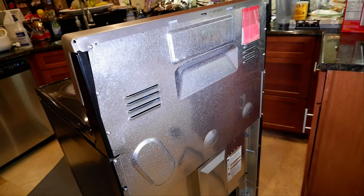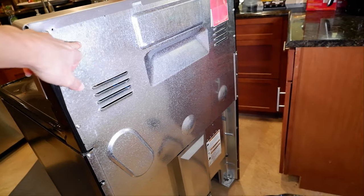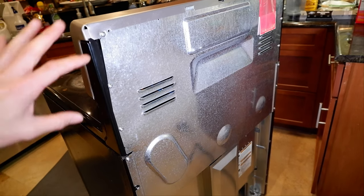So we'll take off this rear panel — it's pretty easy. It's like 10 Phillips screws around here and then this whole back panel pops out. Then you have access to the switch right here and I think it has two bolts on the front. We'll go ahead and take that off now and I'll show you inside.